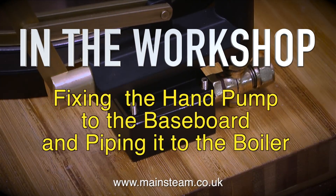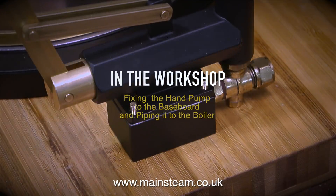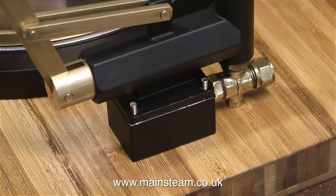In the workshop, fixing the hand pump to the baseboard and piping it to the boiler. The steel block is screwed to the baseboard as I showed in the last episode, so now I need to put the pump on top of it, and the pump fits on these four 6BA studs.